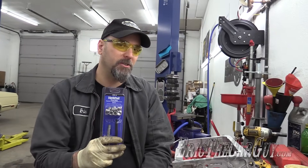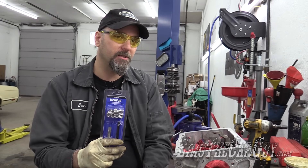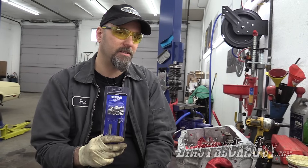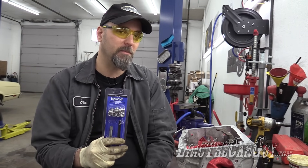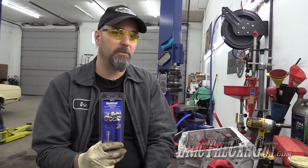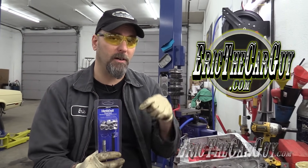Well there you have it — a quick tutorial on how to install thread inserts. You could drill this out and put a larger fastener in, but sometimes that's not an option. I wanted to put this back the way it was when it came from the factory. Anyhow, if you have automotive questions, visit thecarguide.com — I'll put a link in the description. I'll also put a link to this stuff and additional information. Be safe, have fun, stay dirty. Thanks for watching, I'll see you next time.